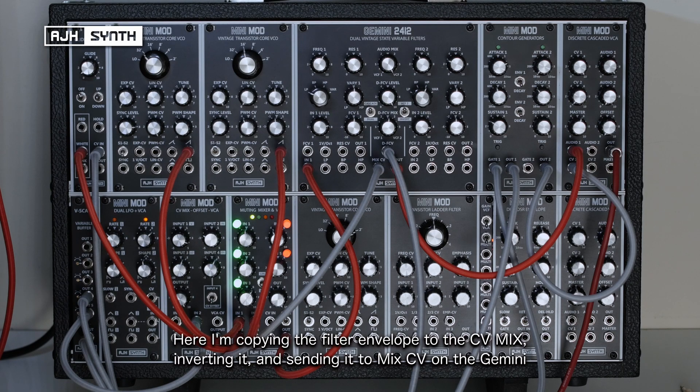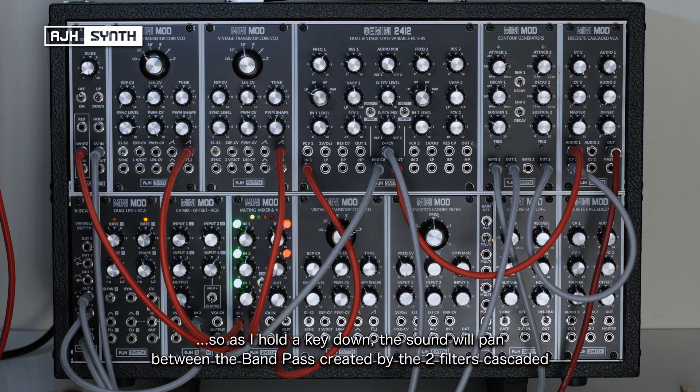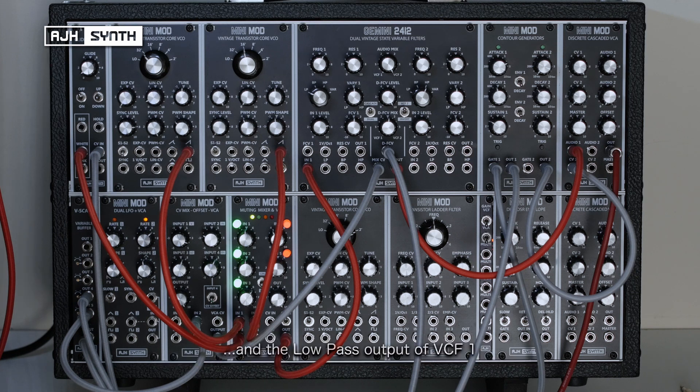Here I'm taking a copy of the filter envelope, sending it to the CV mix and then inverting it, and then sending it to the mix CV on the Gemini, so that as I hold the key down the sound will pan between the bandpass that's created by the two filters in cascade mode and the original low pass mode.